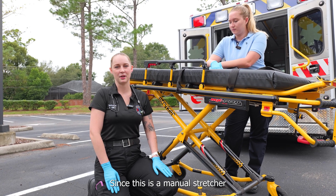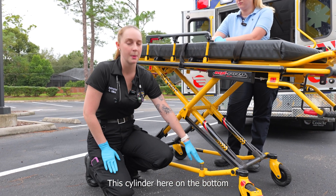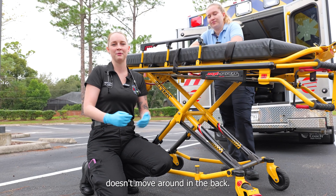Since this is a manual stretcher and not an electric stretcher, it has to get locked in place manually. This cylinder here on the bottom goes into the hook that's inside the ambulance and helps secure it in place so that the stretcher doesn't move around in the back.